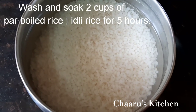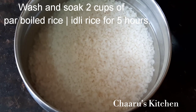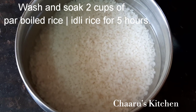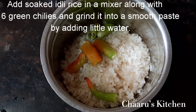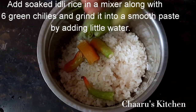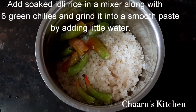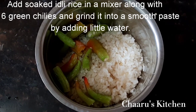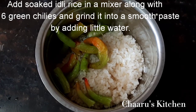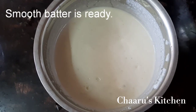Take 2 cups of water to wash. Mix it in the mixer jar. If you add it, you will get a smooth paste in the water. I'm ready to add a smooth batter.